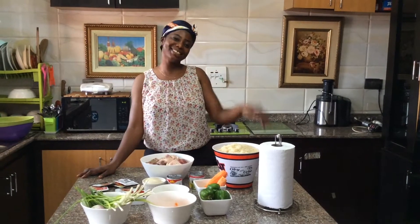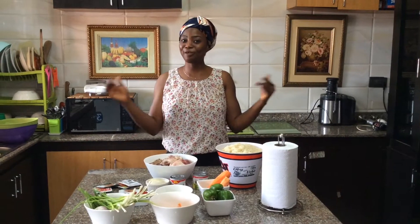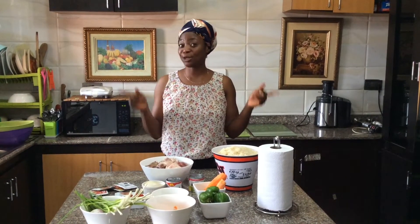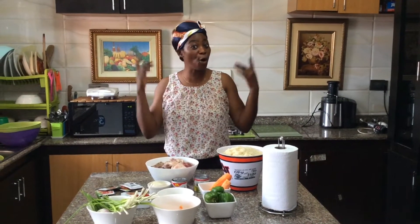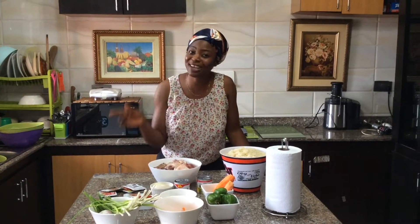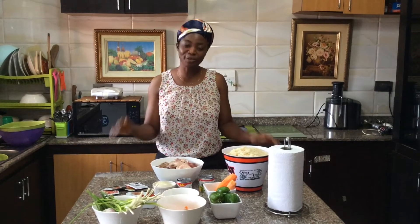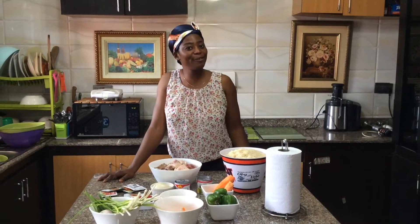Hi guys, welcome back to my channel. Thank you for watching, please keep on watching. How are you guys doing? Hope you guys are keeping safe in this COVID time. I love you guys, please let's stay safe. In today's kitchen we'll be cooking fried rice.